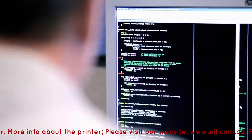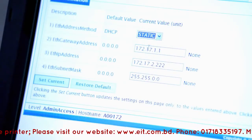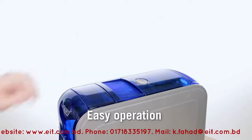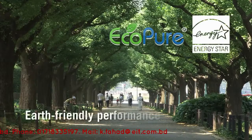Whatever your application, it's easy to integrate SD Series card printers. Setup takes just a few minutes. There's no learning curve — an SD Series printer explains itself. And they're engineered for earth-friendly performance.